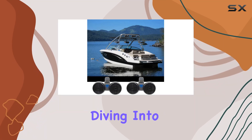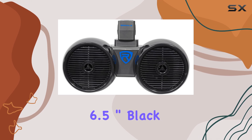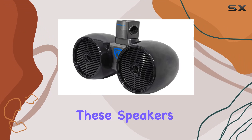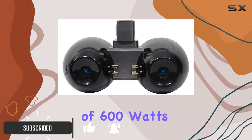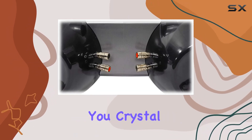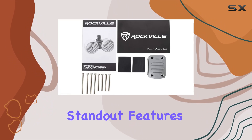Today we're diving into the Rockville DWB65B dual 6.5-inch black 1200W marine wakeboard tower speaker systems. These speakers pack a serious punch with a peak power handling of 600 watts and RMS power handling of 300 watts, giving you crystal clear sound and impressive volume levels out on the water.